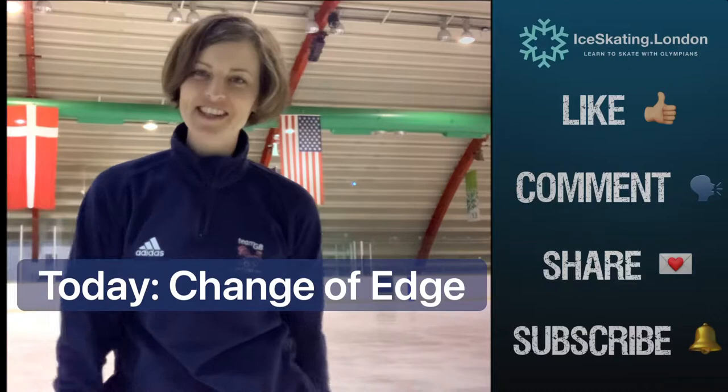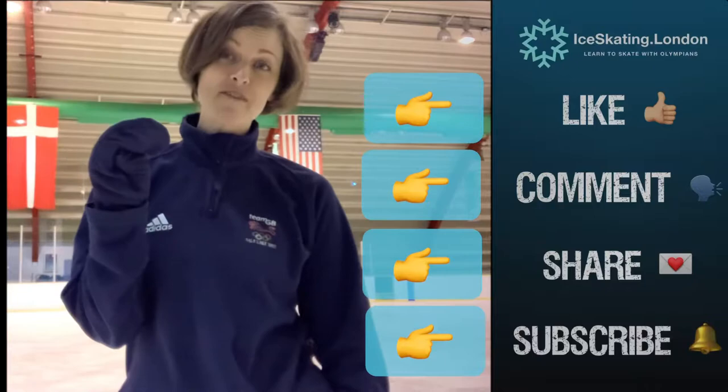Welcome back to Technical Tuesday. Today's step is going to be a change of edge, but don't forget to like and subscribe so you get more of our videos each time they pop in. Let's get busy.